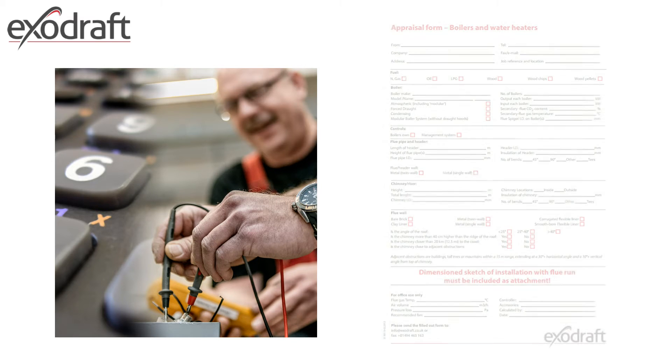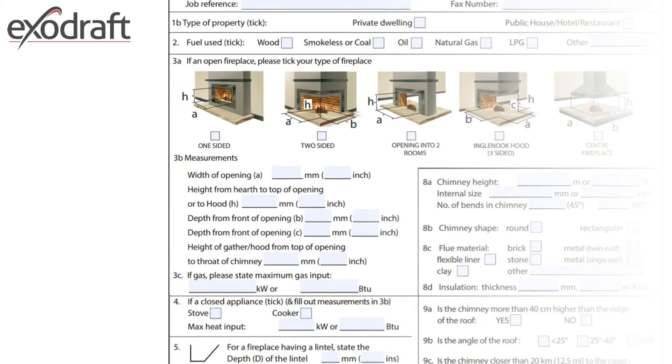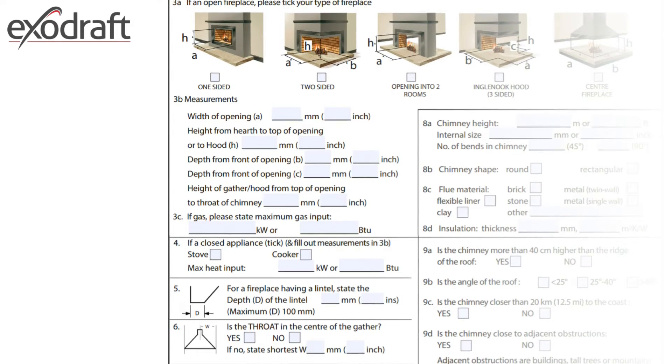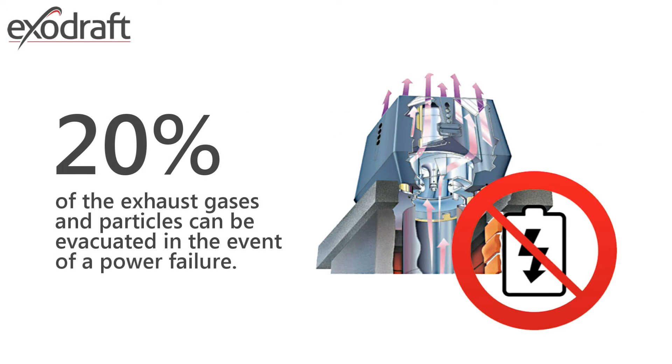Survey forms for the different cases can be found on our website. They cover basic questions about the openings, internal and external surroundings, the appliance, and various dimensions associated with the flue, in order to comply with BS EN 13384 and BS EN 15287, in which we ensure 20% of the exhaust gases and particles can be evacuated in the event of a power failure.